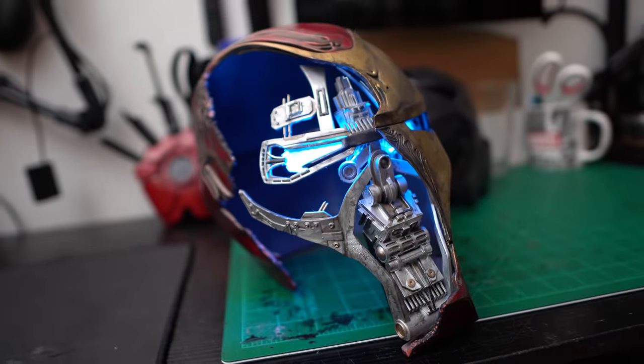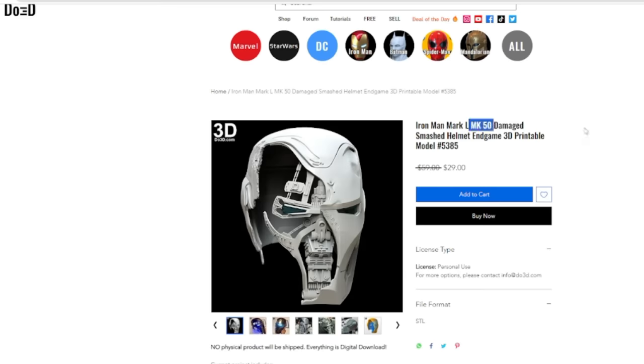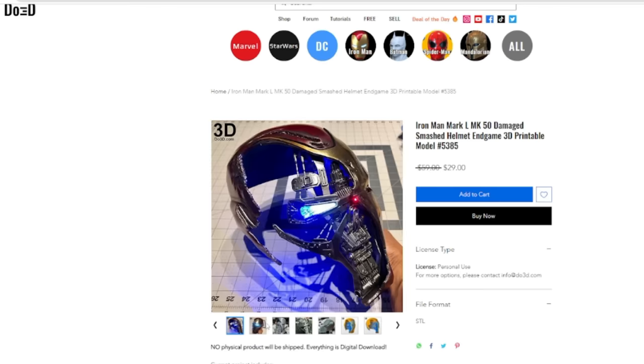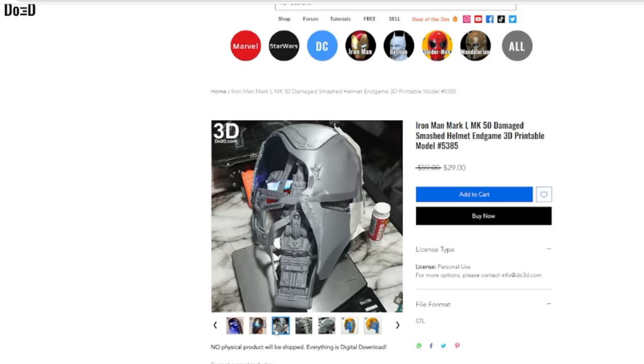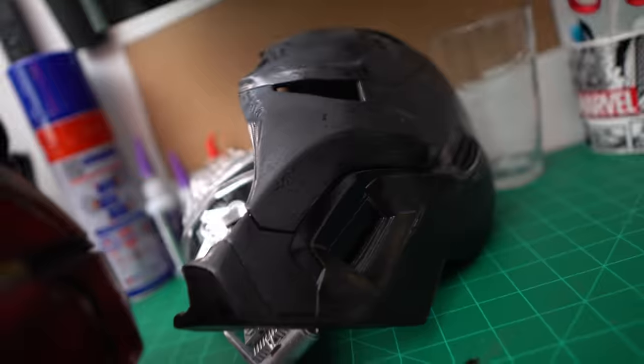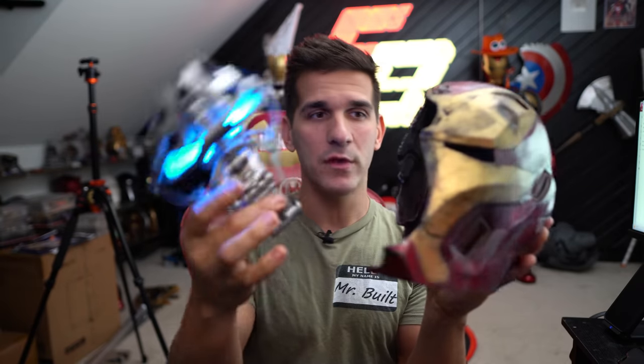We are back at the desk for this one. This is my battle damaged Mark 50 Iron Man helmet from Avengers Endgame — the one Tony records his message into while he thinks he's dying in space, very sad moment. I don't know why I didn't record this build because it came out really awesome. I am proud of the paint job, the weathering, the damage, the LED eyes, and this cool little magnet system. This is a fully resin printed helmet, and because I was learning to resin print at the time, I had some scaling issues — so I can't wear this helmet.